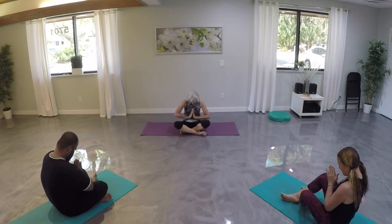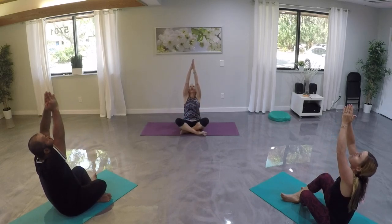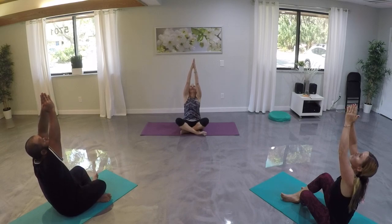Now on our next inhalation, let's reach our arms up, gazing up towards our hands, stretching upwards. Let's reach and take another deep breath.